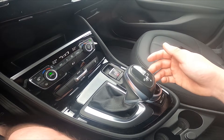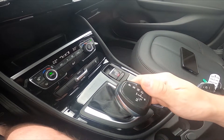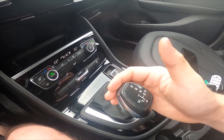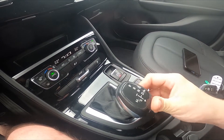Also, when you are in drive mode you can push the lever left and now you are in manual drive mode. To change gears you have to simply pull it downwards or upwards.